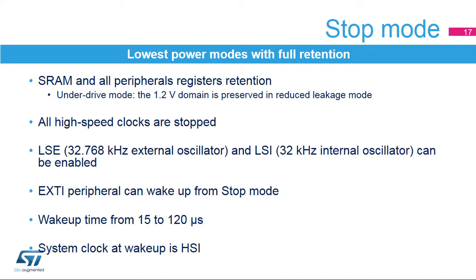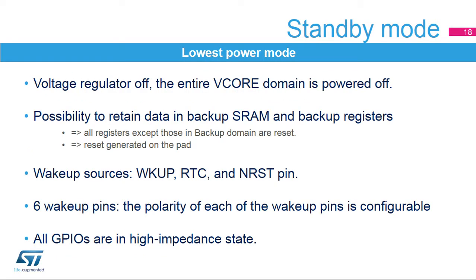The system clock on wake-up from stop mode is the internal high-speed oscillator running at 16 MHz. Stop mode with underdrive mode enabled is the lowest power mode with full retention. Standby mode is the lowest power mode in which the 128-byte backup registers and 4-kilobyte backup SRAM are retained. The voltage regulator is in power-down mode and SRAMs and peripheral registers are lost. The ultra-low power brownout reset is always on to ensure a safe reset regardless of the VDD slope. IOs are in high-impedance state during standby mode. Six wake-up pins are available, their polarity is configurable, and wake-up from standby generates a system reset with a wake-up time of 313 microseconds.